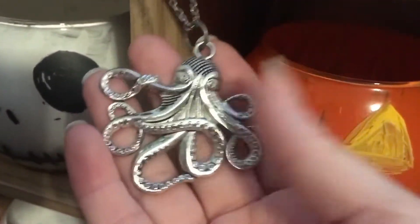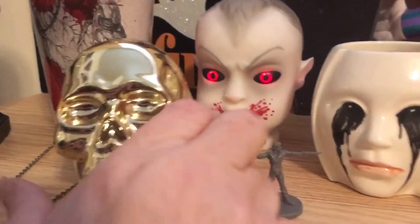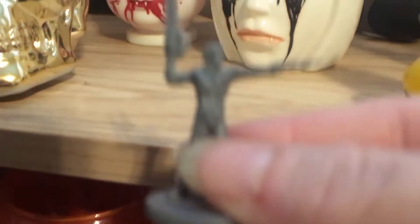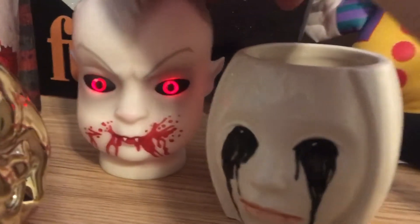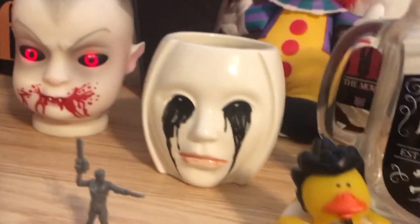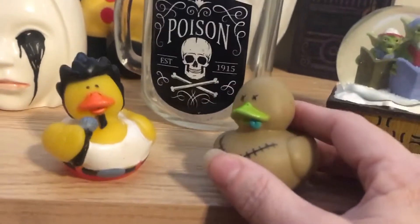This is my necklace, and these are some Halloween projects I painted last year — there is a video of those. They're ridiculously easy. I got a little skull, a tiny Ash from Ash vs. the Evil Dead, this little glowy-eyed baby thing, and then this one from American Horror Story.